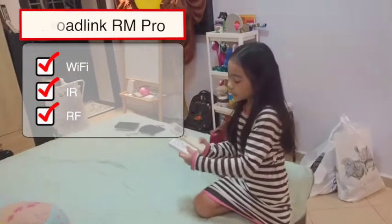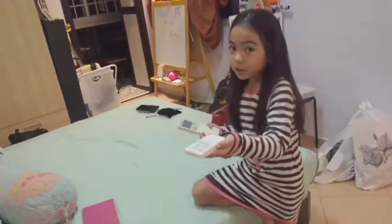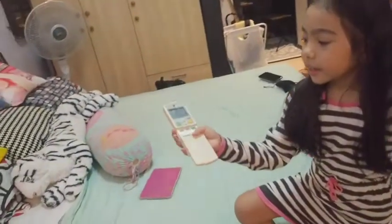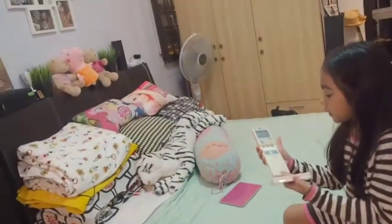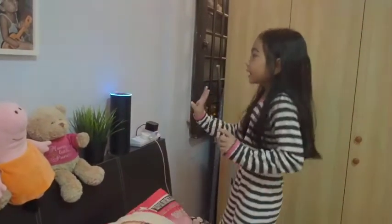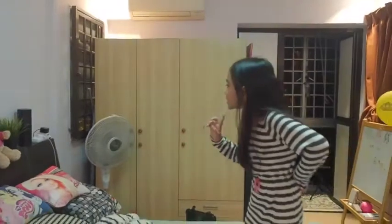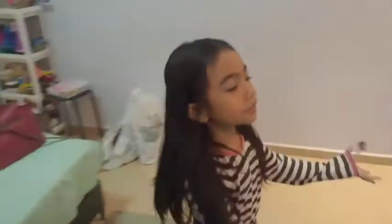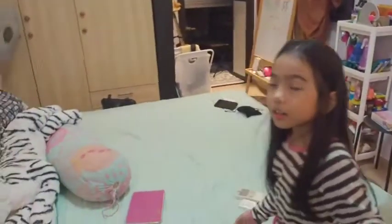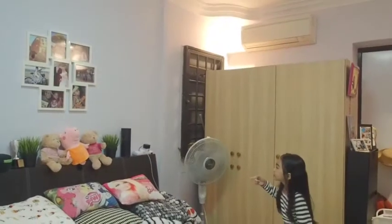It can control devices like our fan remote and our aircon remote. Alexa can also control the Broadlink Pro, so we'll ask her to do a little thing. Alexa, it's hot.